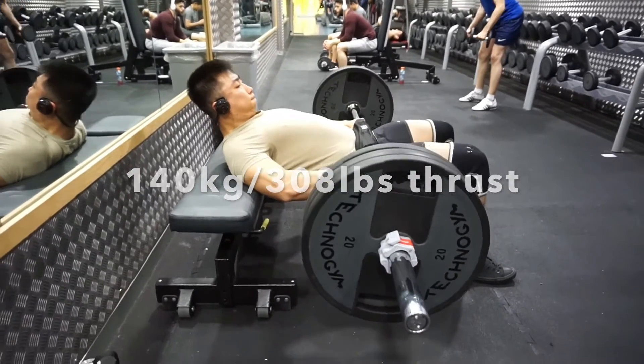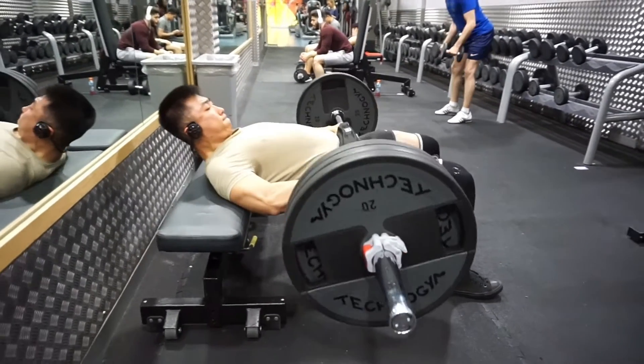And this 140kg hip thrust — that was my PR!